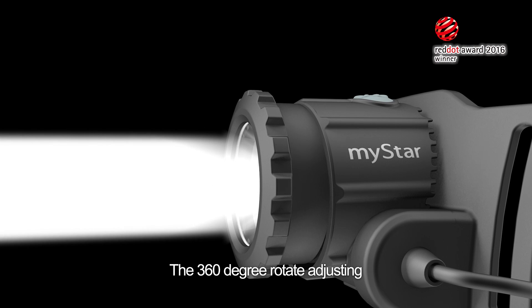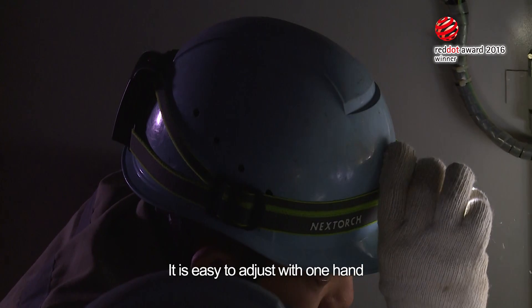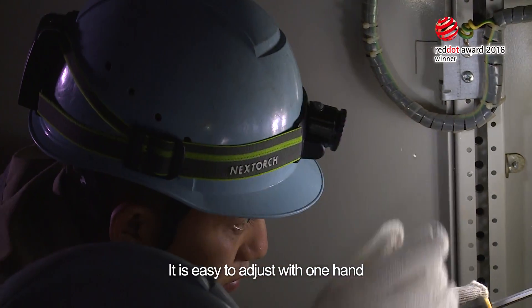The 360-degree rotate adjusting imposes no limits on your focus. It is easy to adjust with one hand, quick and handy.